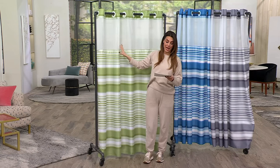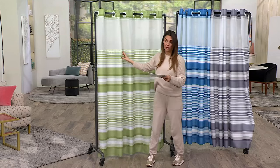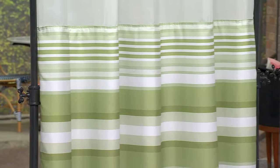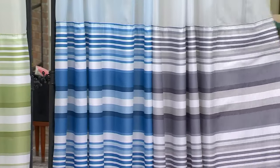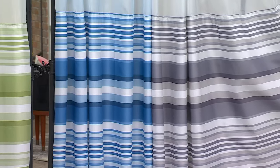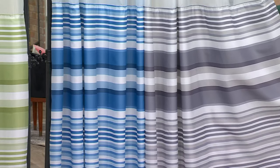Machine wash, tumble dry, and we have beautiful colors to choose from. This is the green stripe, here's the blue stripe, the neutral gray stripe, and we have one more which is called Tan Stripe as well.